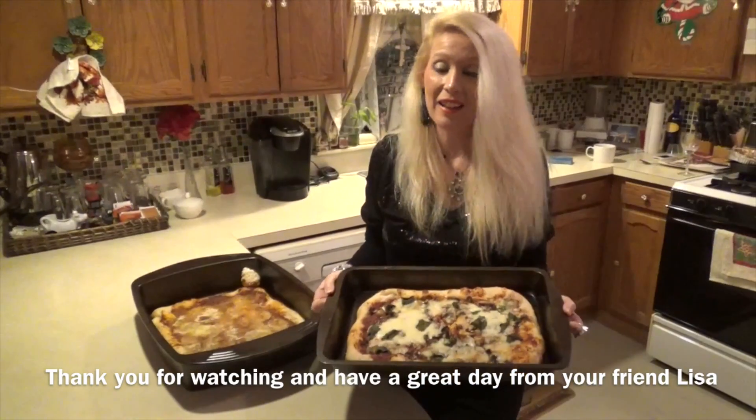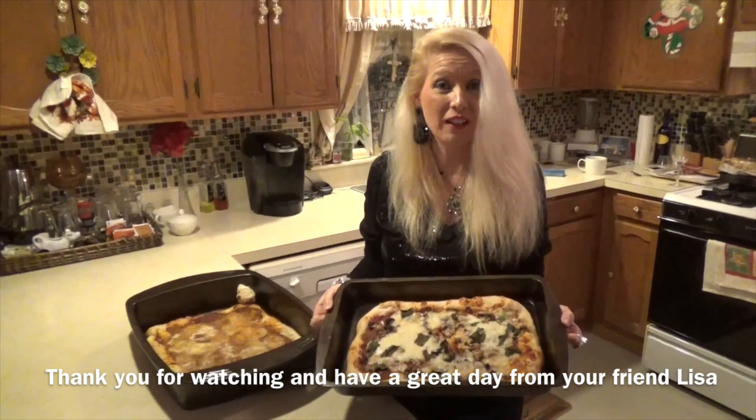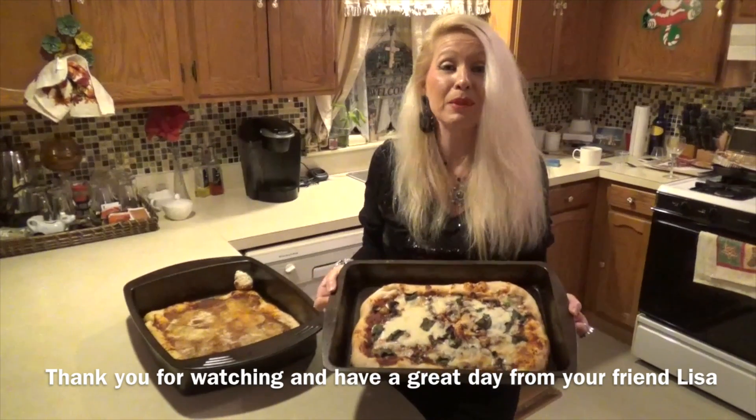It was wonderful having you in my kitchen — Lisa's Cucina — making delicious pizza pies, different kinds. I thank you for sharing this with me, and I'm glad I could share it with you. Bon appetito!